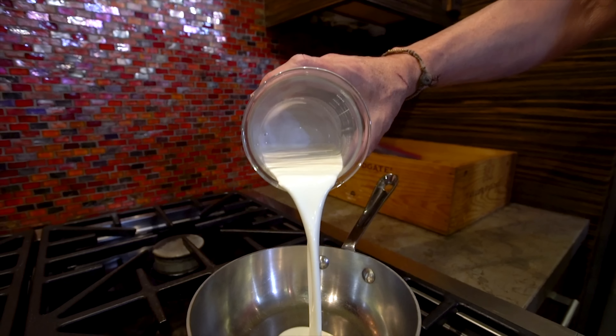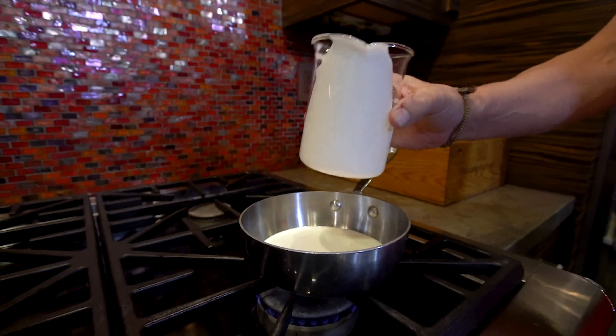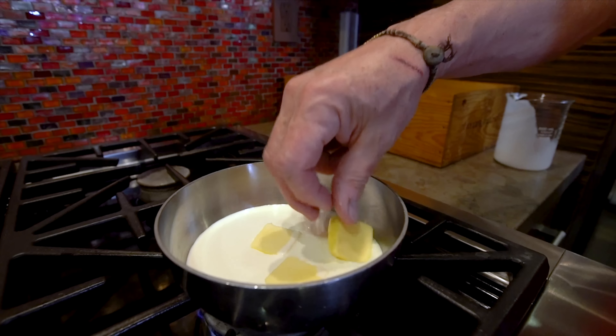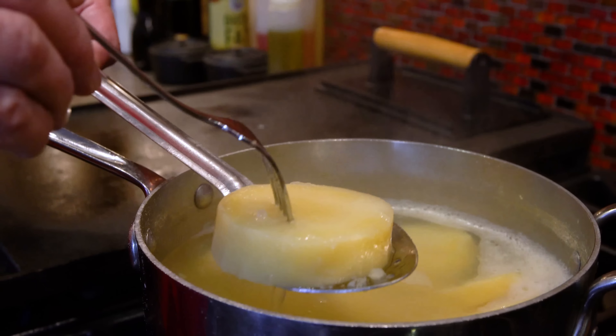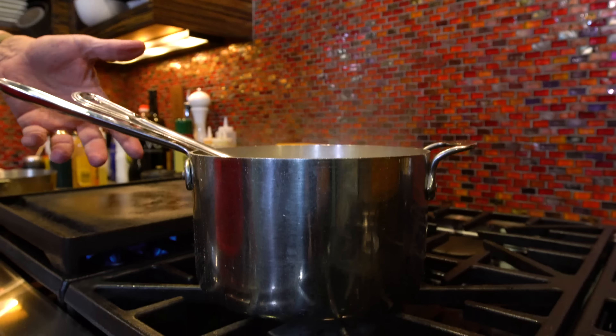We're going to put three quarters of a cup of heavy whipping cream into a pot with a quarter cup of butter and slowly let it melt. When the potatoes are ready and soft enough to poke a fork into all the way, we drain them.